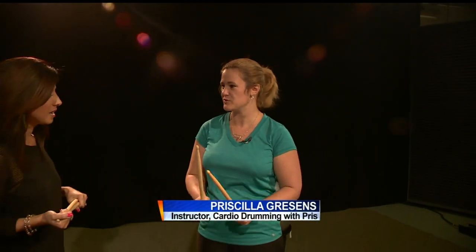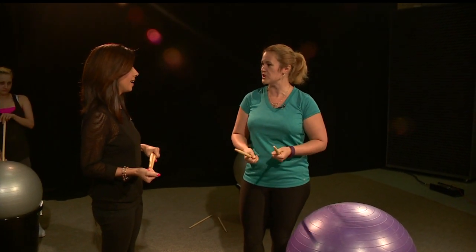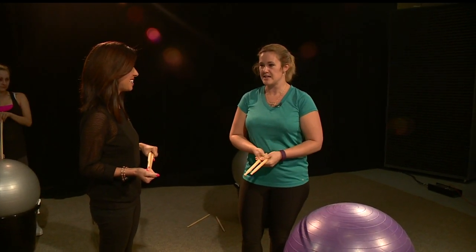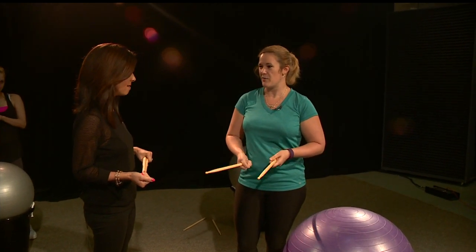A friend of mine took me to a class and said you'll enjoy it. I've been doing Zumba for years, but I wanted to get into something a little more original for myself. She took me out there and I got hooked immediately. I went home and searched it out, and I found that Drums Alive is the original trainers.